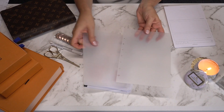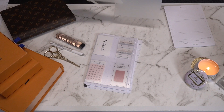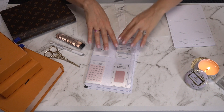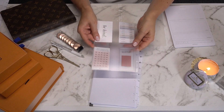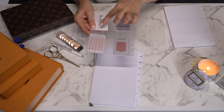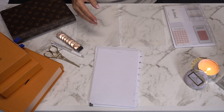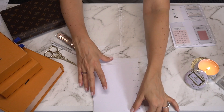I'm going to put those in there. There's a shiny side and a matte side, and I like the matte side facing out. And then I've got this credit card holder divider, which I really like.